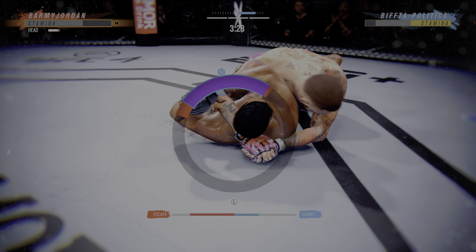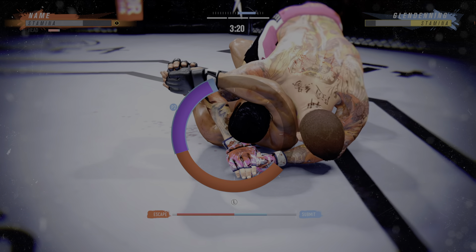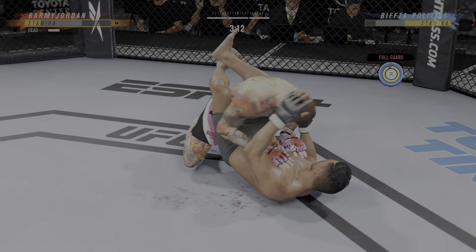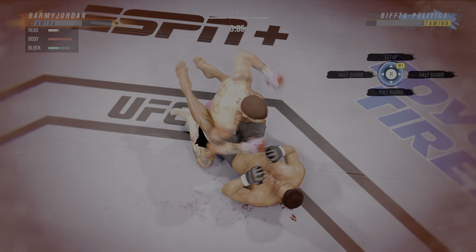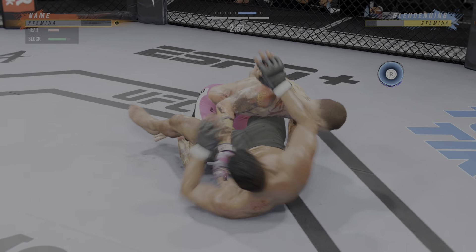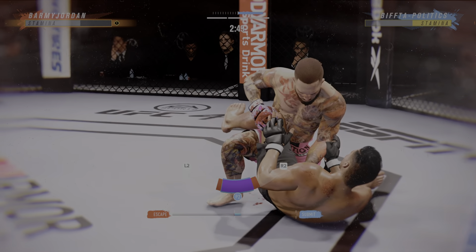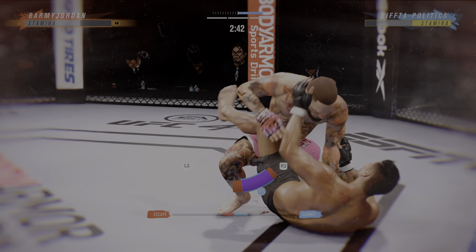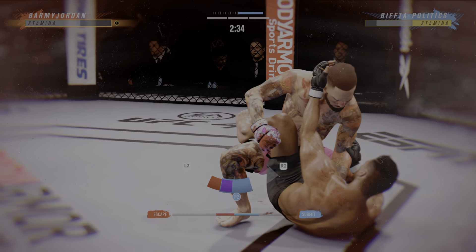Let's get to round two. He gets tagged — beautiful combination there. I'm not sure how many more of those power shots he can take, honestly. The night is almost over. If you keep getting hit like that... he's hurt bad. High-level guard pass as he moves into half guard. You know the guy's going to his left on the pass, but you cannot stop it. He is tremendous at passing the guard.